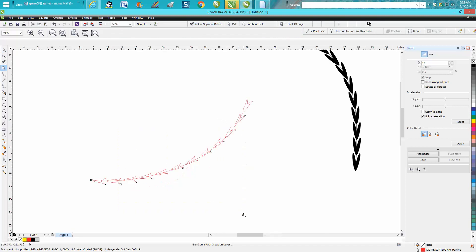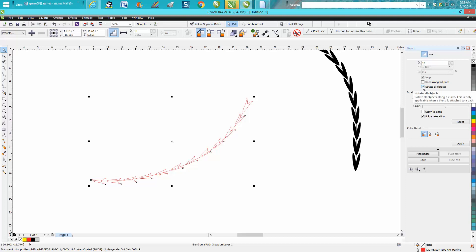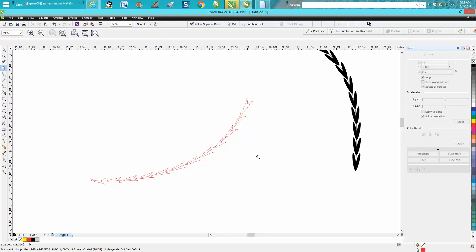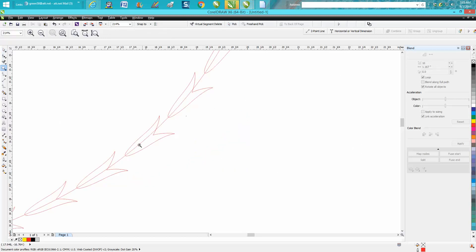Before you do anything else, select 'Rotate all objects' and press Apply. It's going to rotate them around your path better. They're not going to be perfect — some of them are going to be a little bit off — but they're all starting on that edge.